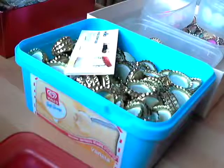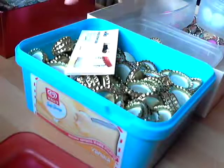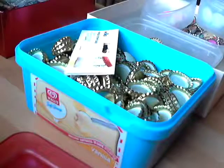Good morning everyone, hope you're all okay. I've been asked about my bottle caps — somebody had watched one of my other videos where I was flattening some bottle caps.